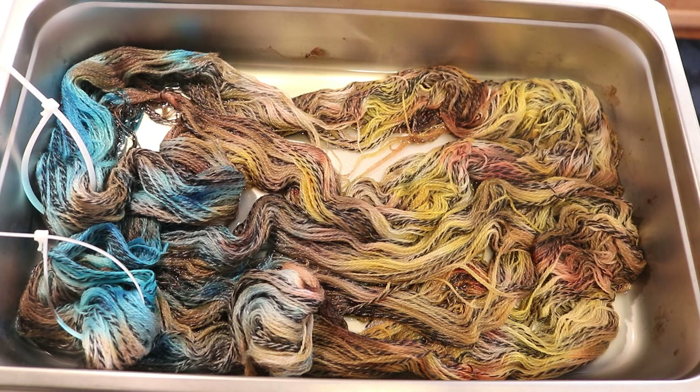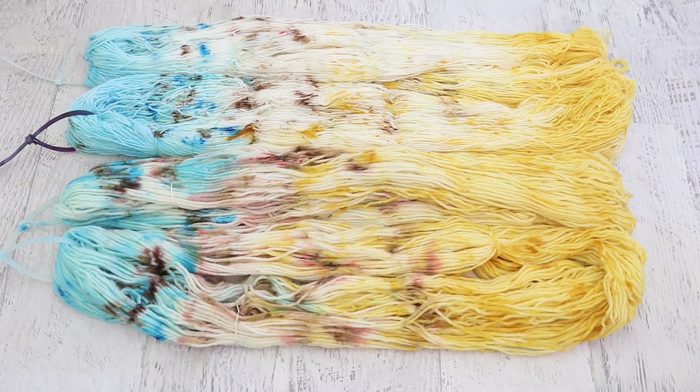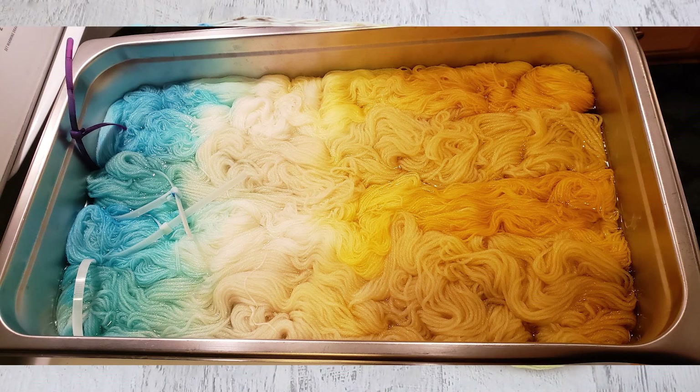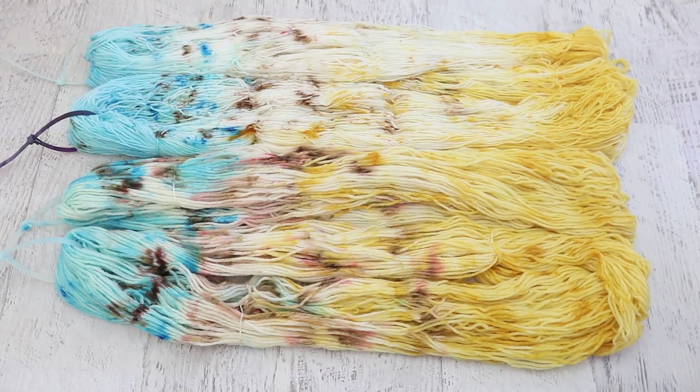Now let's look at all the yarn I dyed in my live stream near the end of April. Here is all of the finished dry yarn. For the first colorway we started with 200 grams of Knitpick Stroll, which is 75% superwash merino and 25% nylon, and we used 200 grams of Knitpick Wool of the Andes, which is 100% Peruvian Highland wool. We dyed all of this in two steps — first using dry powder to create tonal yellow at one end and tonal blue at the other, then heat-set that before adding honey mustard, fawn, and frozen speckles. We only used those three colors.